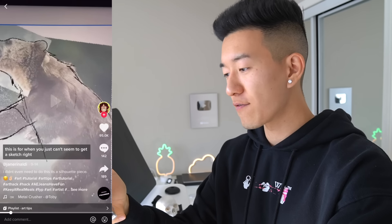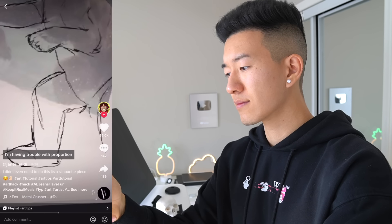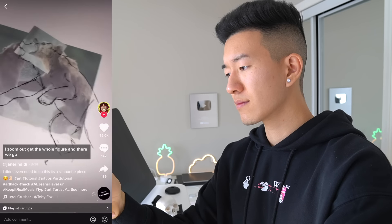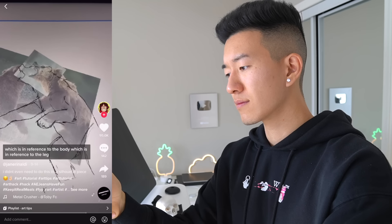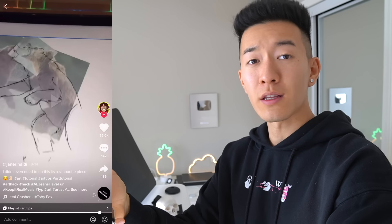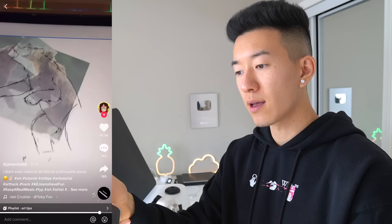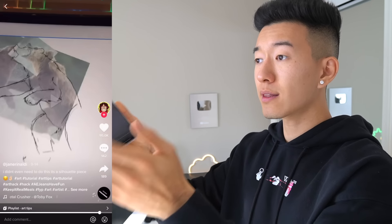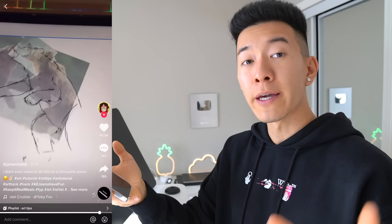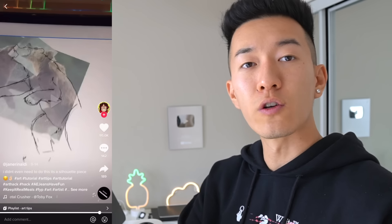I'm struggling with the bottom leg — I don't have a reference and I'm having trouble with proportion because I'm drawing the limb out of context. I zoom out, get the whole figure, and there we go. The side of the head is in reference to the shoulders, which is in reference to the body, which is in reference to the leg — it's all one piece, you've got to work the entire thing. Don't work too long in a small area without looking at it in the context of the whole painting. Zoom out, calm down.